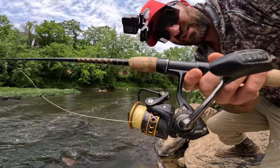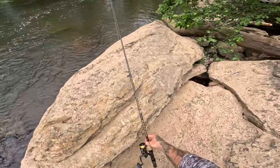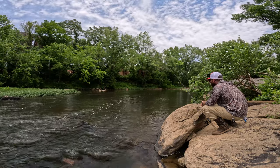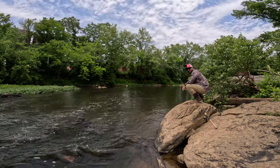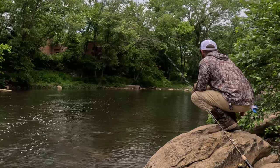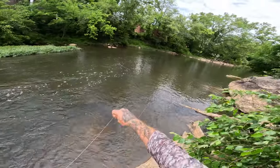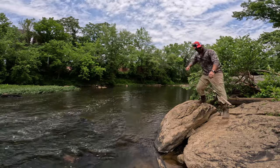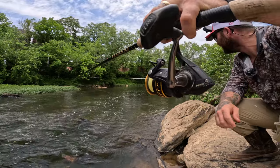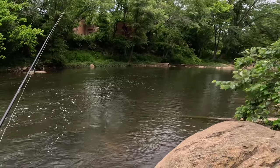We're going to leave the bail open so when that gar takes it, it's got full rein. The gar has been on this earth for like four or five hundred million years. Something's breaking the surface right up next to the bobber. Come on — takedown. There it is, and it's gone. So you really want to let that gar take as much as it wants. It's very difficult to be patient when gar fishing.